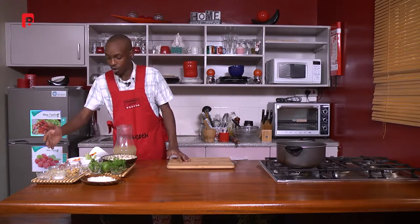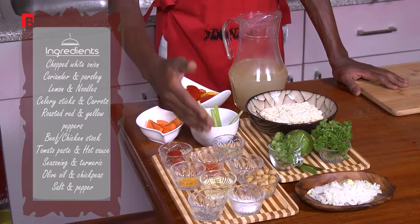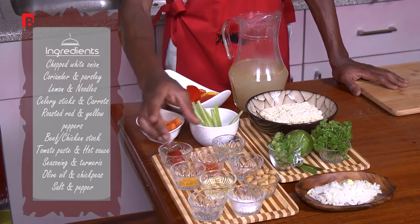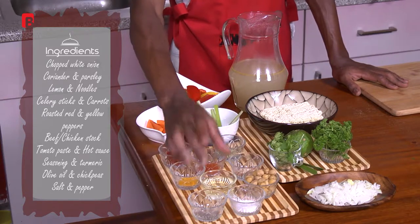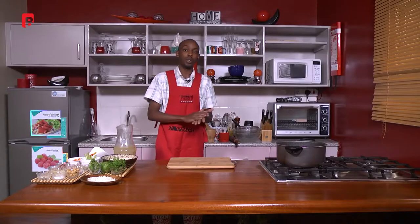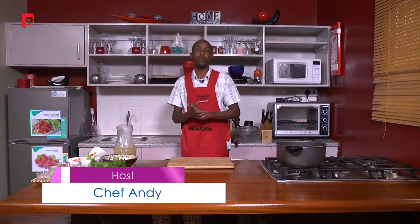And then I've got some tomato paste, some hot sauce, some thyme, some seasoning, we've got some turmeric, some olive oil, some chickpeas, some salt and some pepper. So without further ado we are going to jump into a short commercial break and when we come back we are just going to go straight into this dish. See you in a short bit.